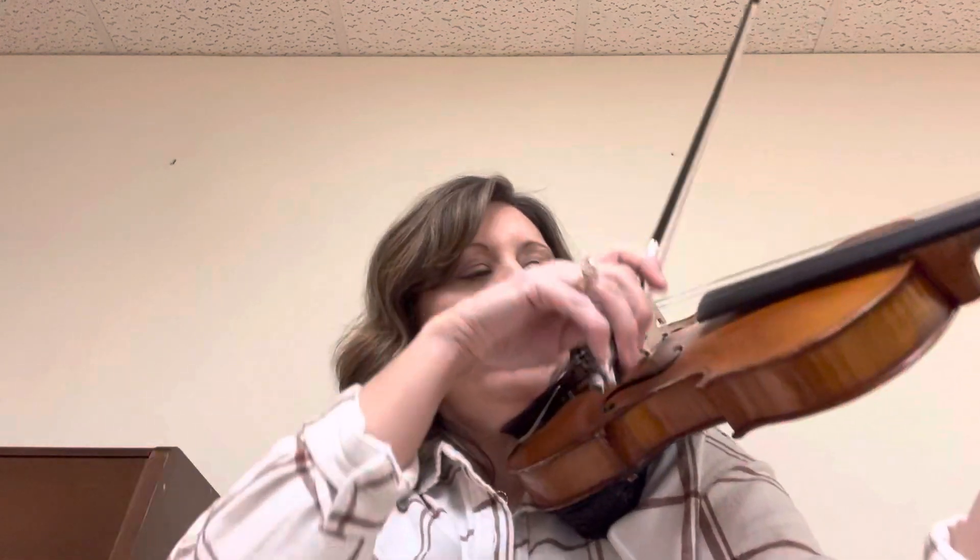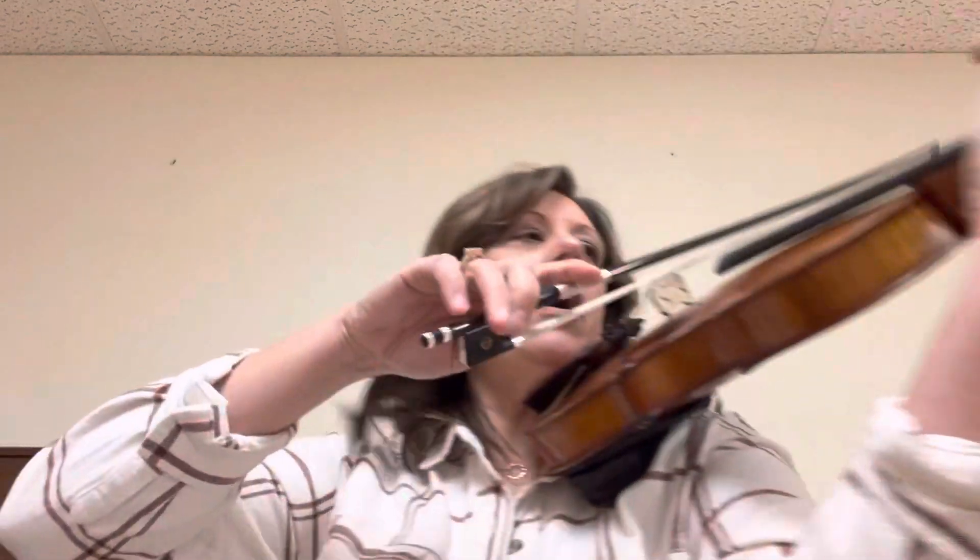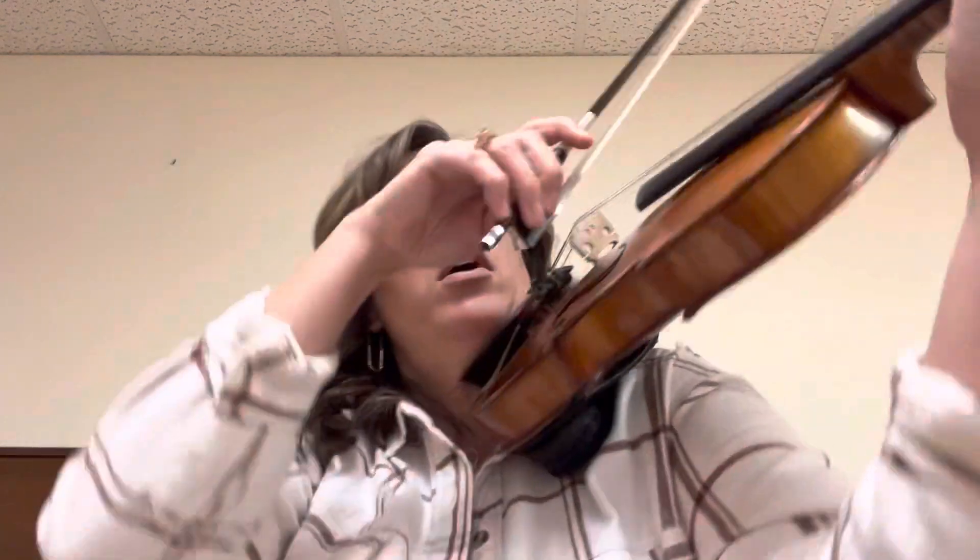Gentle. Smooth. Big, big. Big, big, gentle, smoothly. Here we go — big bow, big. Big, big. Smoothly. Here we go.